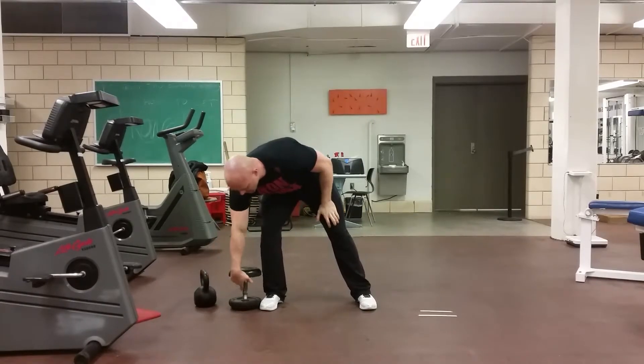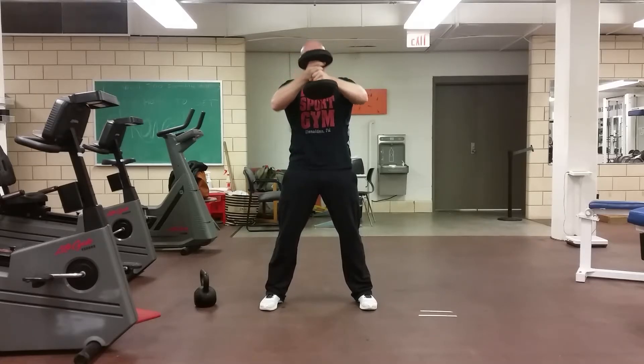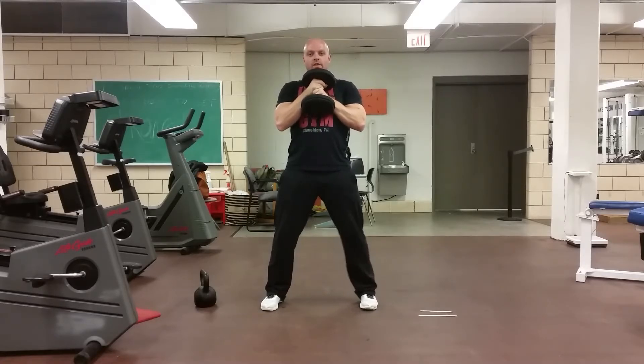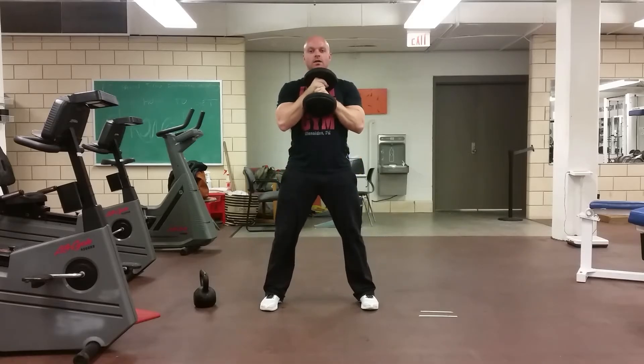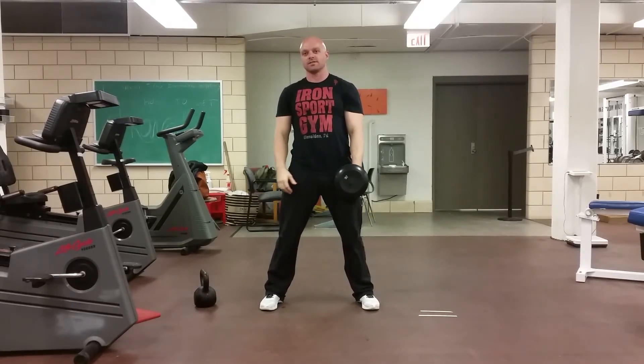And dumbbell — same thing, you're going to hold the dumbbell like this, squat. These are goblet squats.